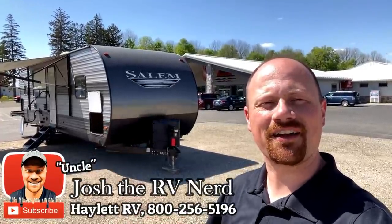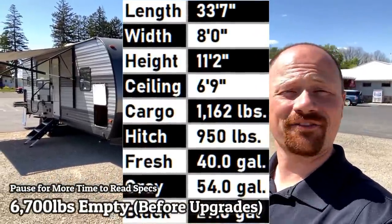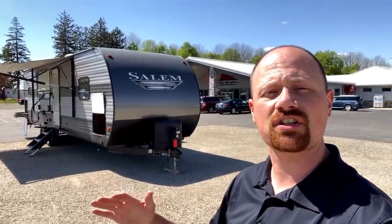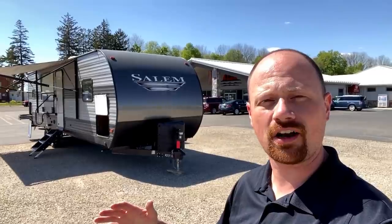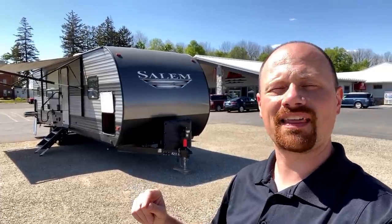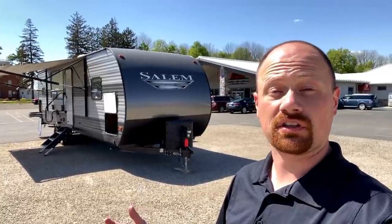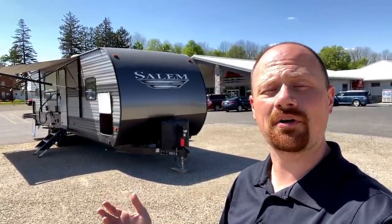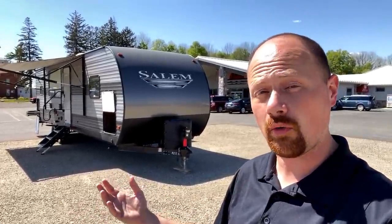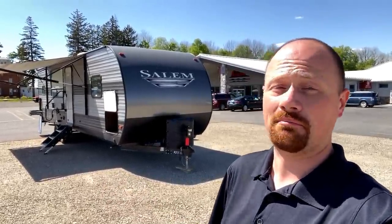Hey everybody, Josh the RV Nerd here at Halod RV of Coldwater, Michigan, and man have I got an adventure for you today. This is a 6,700 pound Salem 27 RKS — the sister to the Wildwood that we carry here at Halod RV. Exact same camper, just different skin. Or at least it used to be. The previous owners went through and made multiple modifications. I'm going to show you around all the different things they did that weren't factory standard, then we'll make a second pass through the RV just to look at the normal qualities the floor plan offers. Maybe you'll like it, maybe you don't — it worked for the previous owners, maybe it'll work for you.